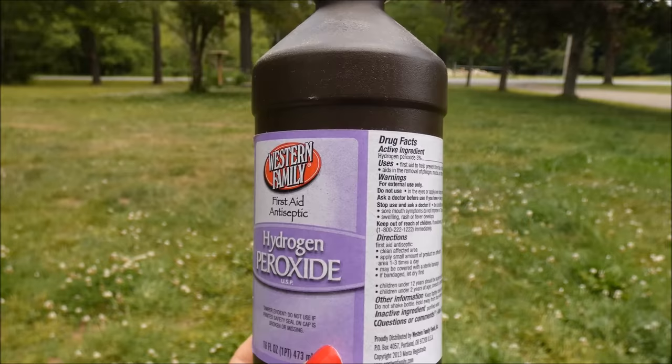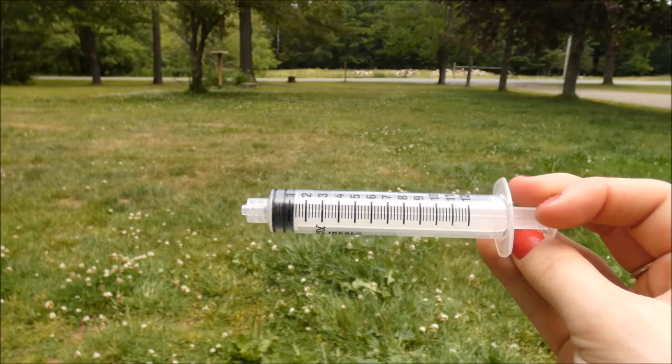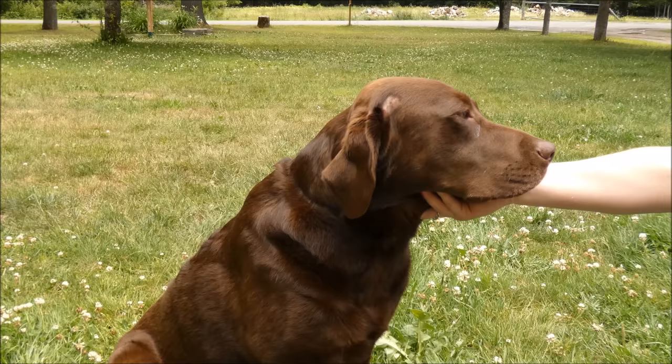You're going to need two things to make your dog throw up. The first is hydrogen peroxide — you want to make sure that it's 3%. Right here under active ingredients it says hydrogen peroxide 3%. You're also going to need a syringe, and that's how you're going to get your dog to swallow the peroxide.